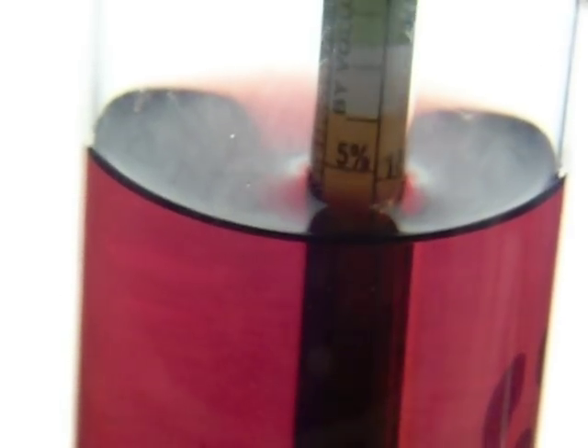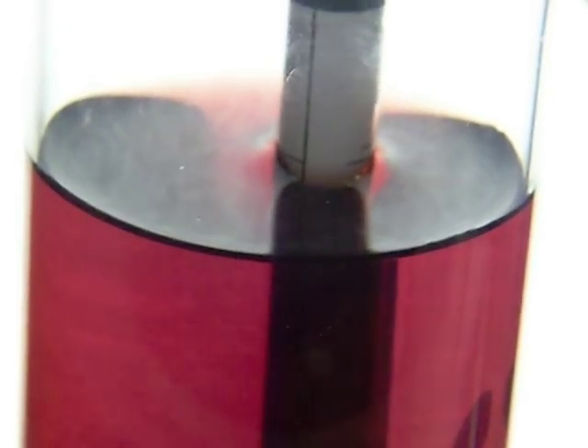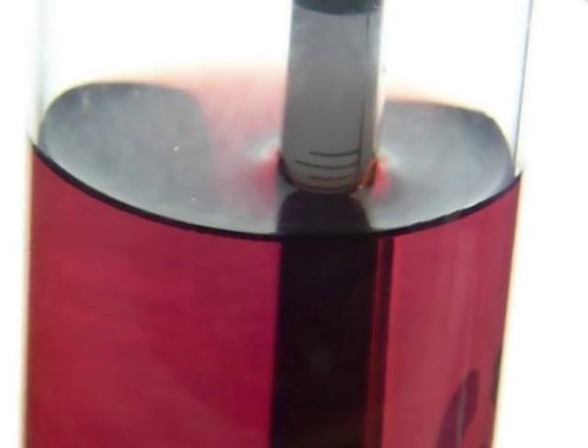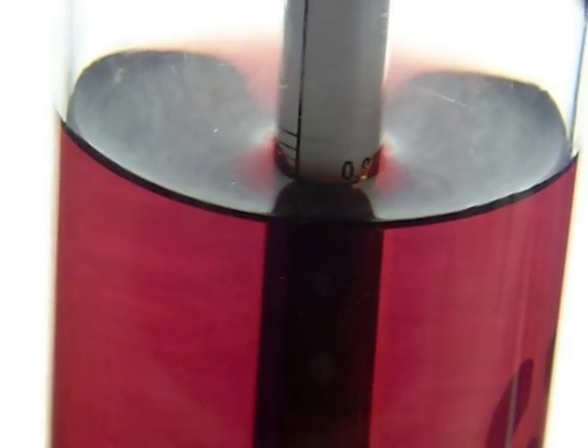This thing actually floats slightly lower than the zero mark on my hydrometer. My assumption is I got 16% or better alcohol out of this wild grape wine I made.